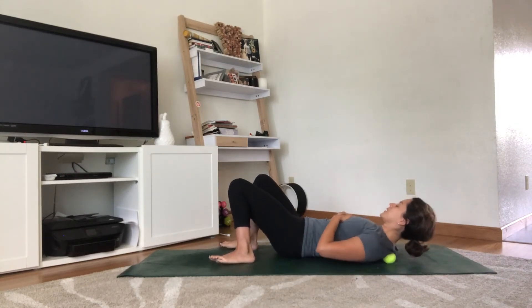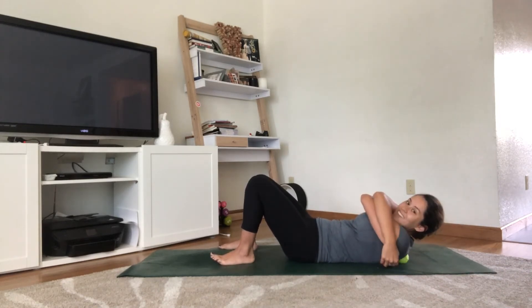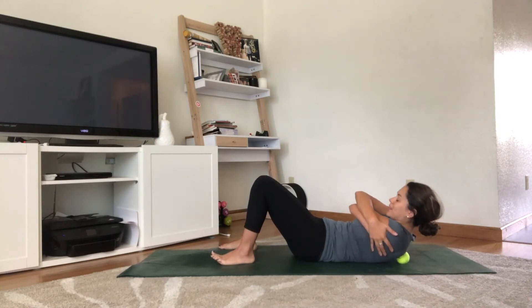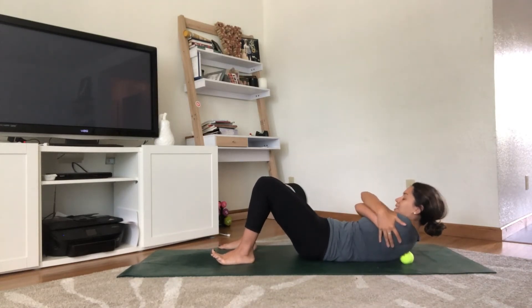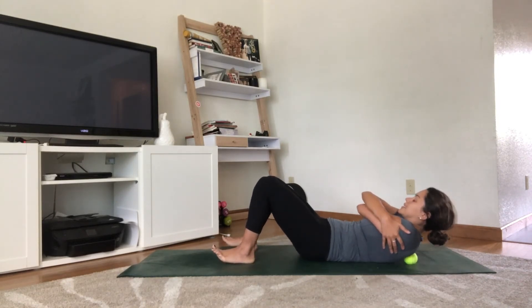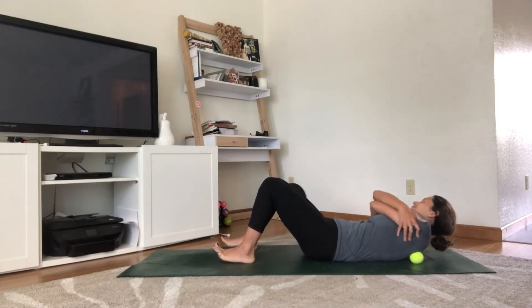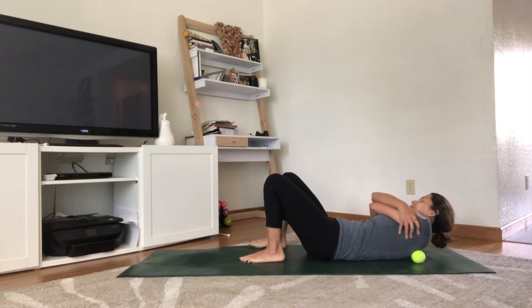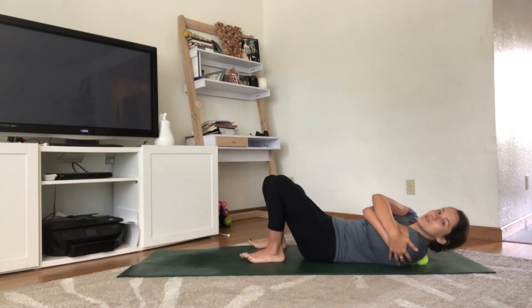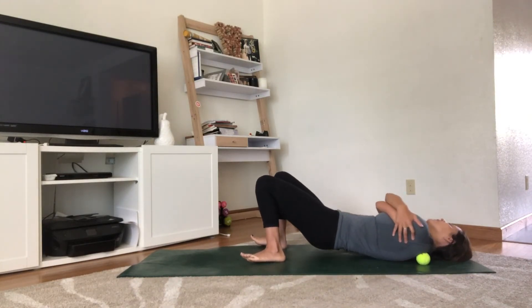One last option: give yourself a big self-hug, wrapping the arms around. Again, find that ball between the spine and the scapula, lift the head and neck, and roll on that ball — going up, down, or side to side, finding a pace or place that feels right. Walk the feet in if you need to, and roll through any areas of tension you can release.